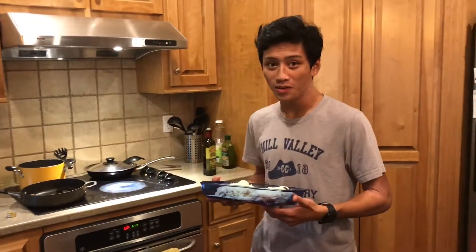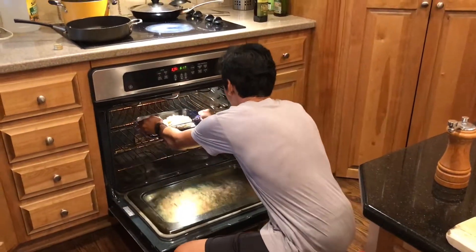Lastly, you'll put it in the oven at 375 degrees Fahrenheit for 20 minutes. If you follow our directions correctly, you will have this beautiful meal that is fit for everyone.